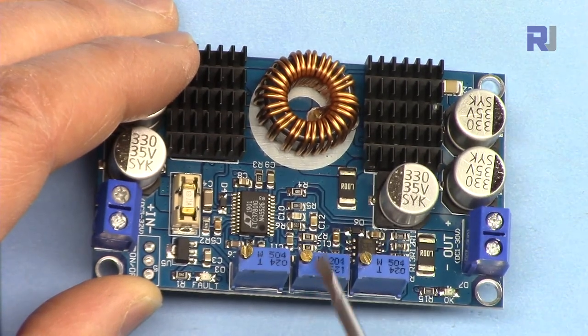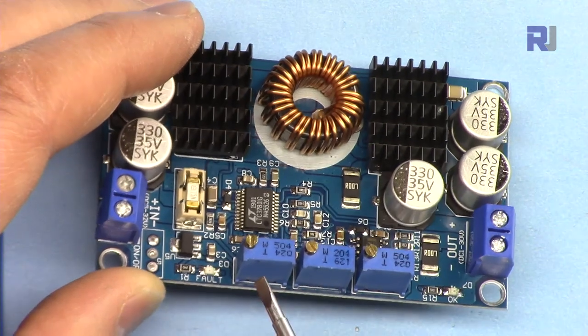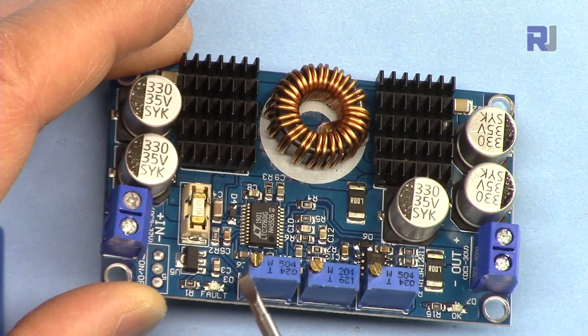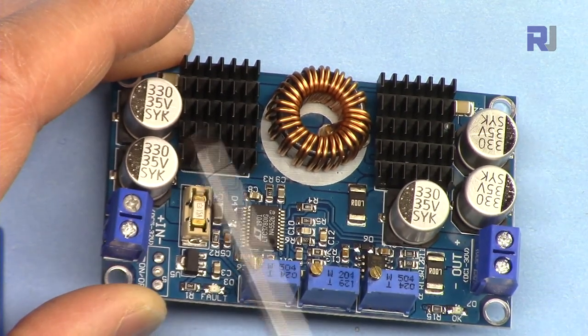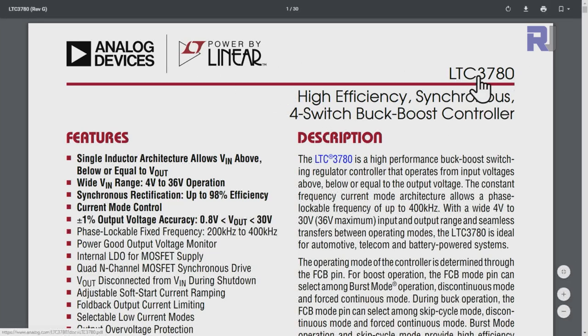We have two 0.07-ohm resistors for current sensing, and three potentiometers: one to set the voltage, one to set the maximum current, and one for setting the input limit voltage — for applications where you want to shut off the module if the input voltage drops below a certain threshold. There is a datasheet for the chip LTC3780, which is from Analog Devices.